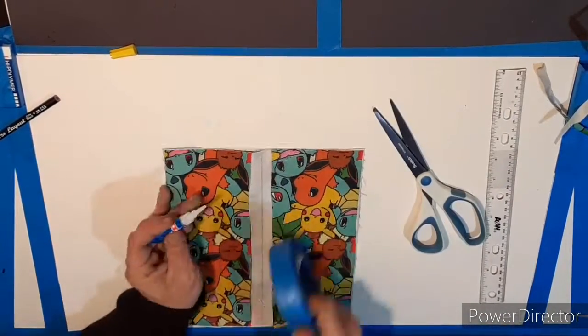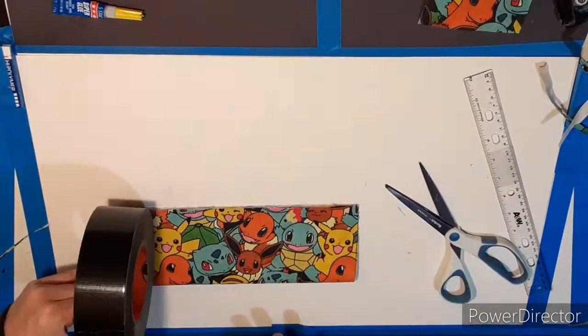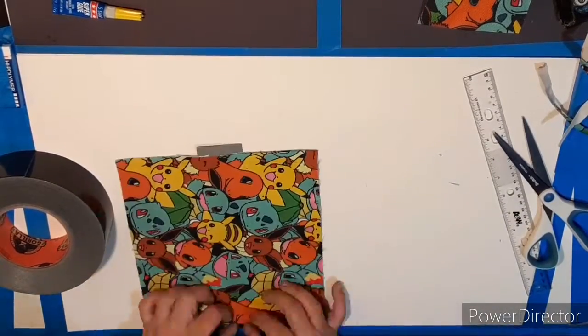I just cut the pattern out, put some glue to hold all the seams together, then wrapped all the edges with black tape, and made a little pocket for my ID. That's pretty much good to go.